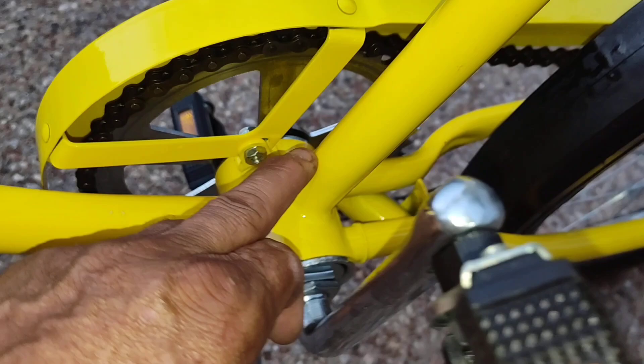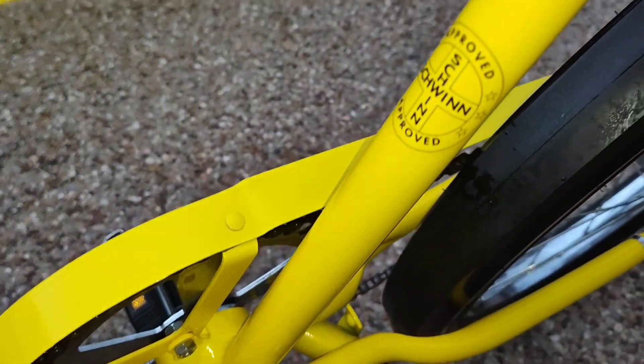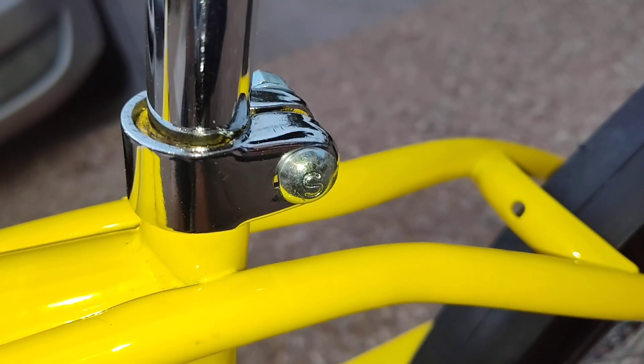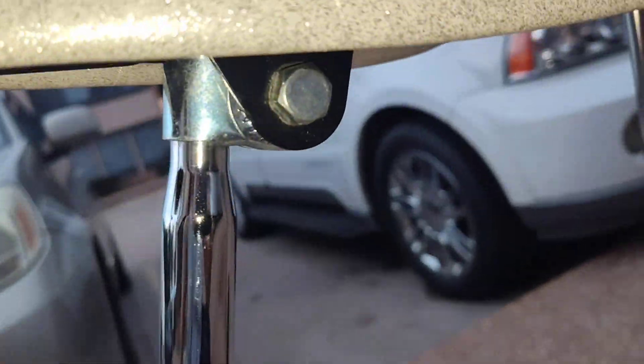This bike threw me off because right here it usually says 'Made in China' or 'Pacific Coast.' I think Pacific started to pick them up in '99 and started making them. You can tell the chrome pieces are a little bit better made, and the seat post is perfect.